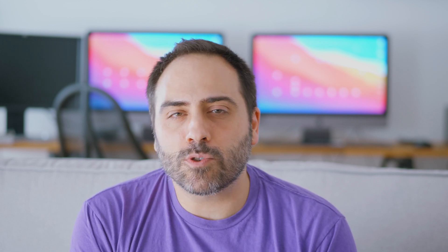With a RAID 6 setup, your data is protected from two concurrent drive failures. But that, of course, means you sacrifice two drives in the process. So four 10TB drives will give you only 20TB of storage.